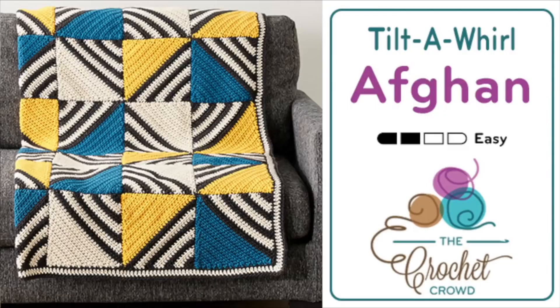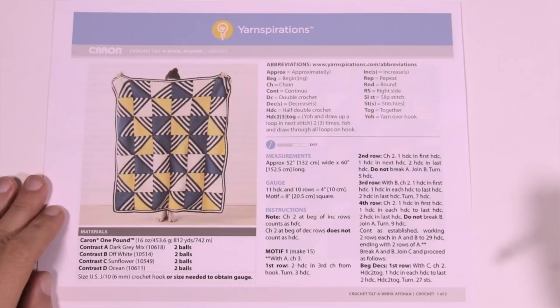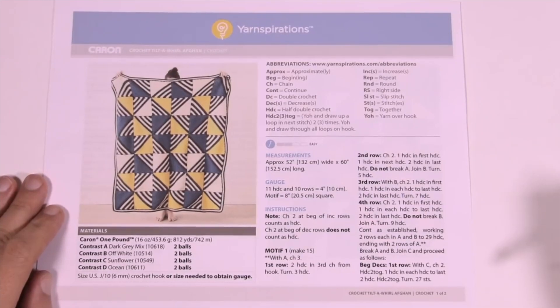Welcome back to The Crochet Crowd as well as my friends over at Yarnspirations.com. I'm your host Mikey. Today we're going to work on the Crochet Tilt-A-Whirl Afghan. This is a really neat concept and I love the look of this afghan, so let's begin looking at this in more detail.